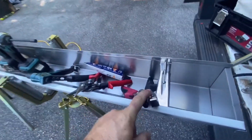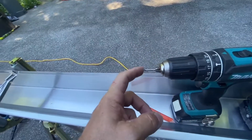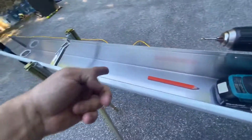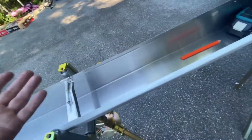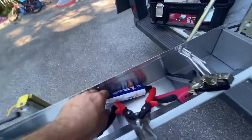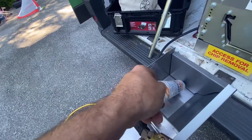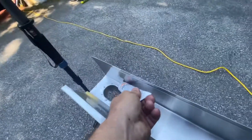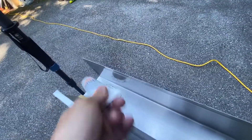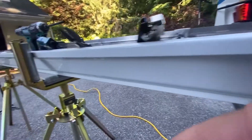The tools we use: crimpers, snips, pop rivet gun, drill with a six-inch extension and quarter-inch hex driver, another drill with an eighth-inch bit, pencil, and a tape measure. The materials you need: hidden hangers, outlets, pop rivets, zip screws, some sealant, and end caps. Seal around the end cap, squeeze all around, then put the end cap on and you're done. Don't forget the coffee!